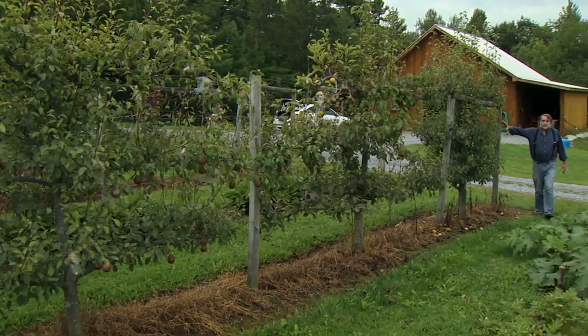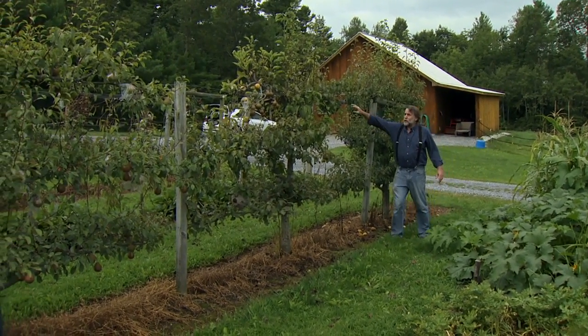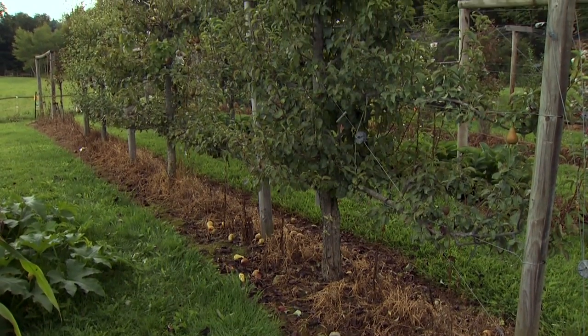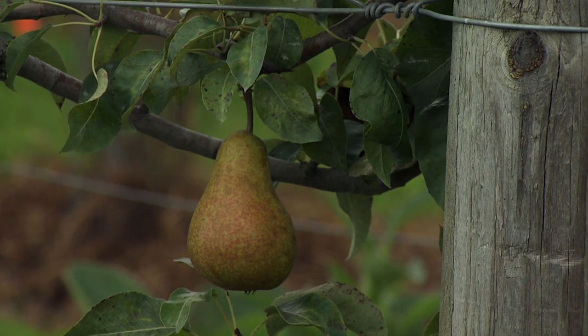If you're wondering what this is to my right, these are pear trees on espalier, on wires. This helps support the young trees and gives a way to structure the tree — keep it narrow, keep it pruned down so you can fit more trees in a small, narrower space.